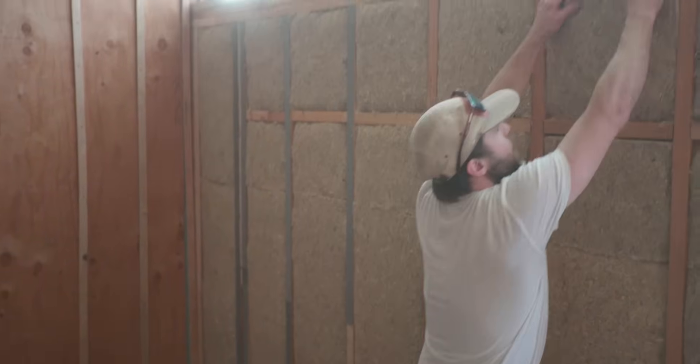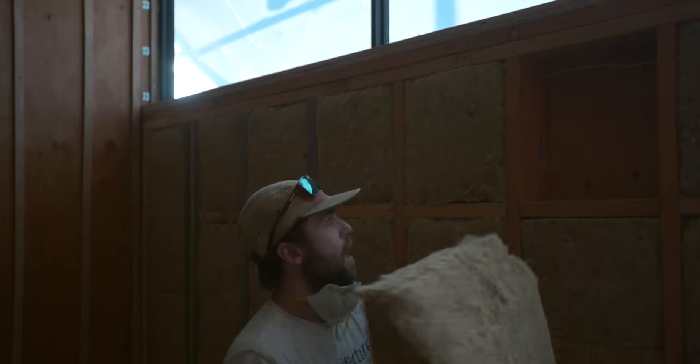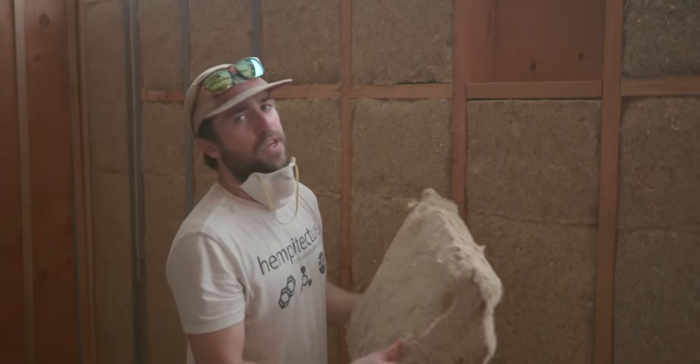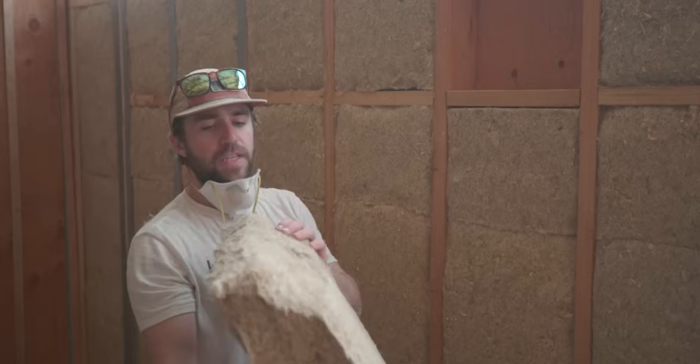Sometimes you have wiring and plumbing in the walls. With Hemp Wool, you have to notch around that. On the back of this one, you can see we've already notched for this wire — if we just put the Hemp over it, it would hold it out, make it bowed out, and that would ultimately affect the drywall or whatever finish you're going to put on. So we have this notch here.